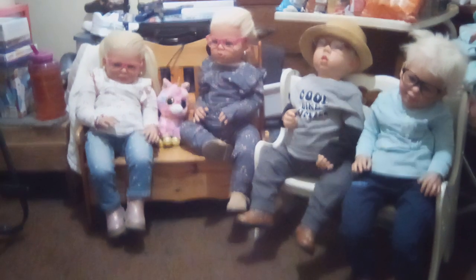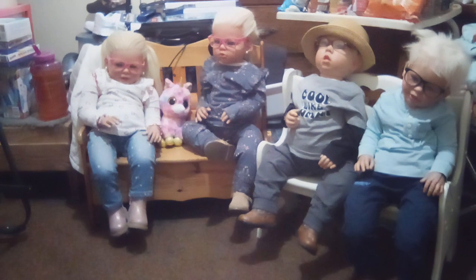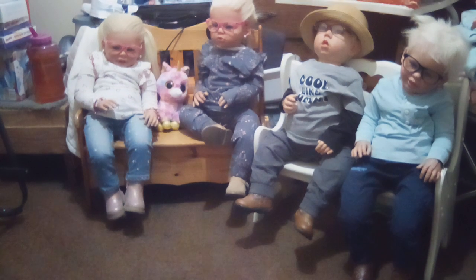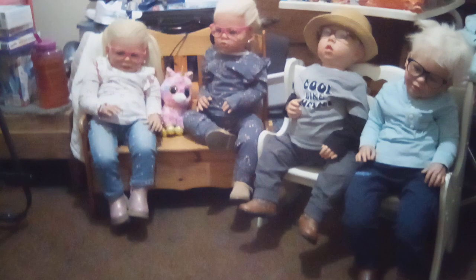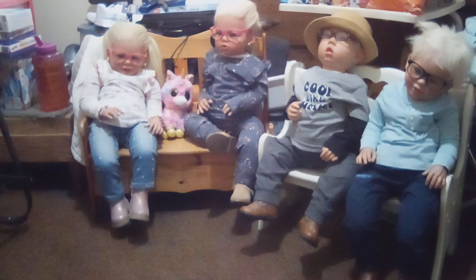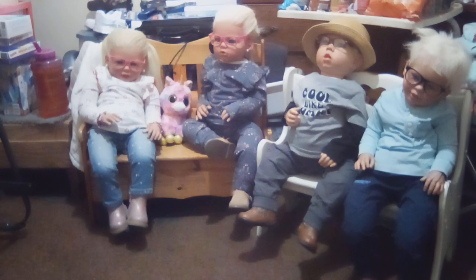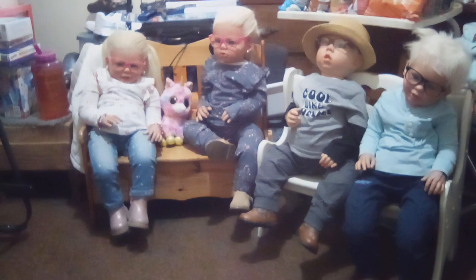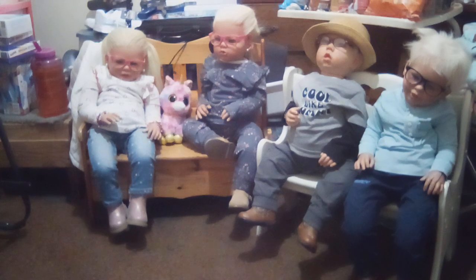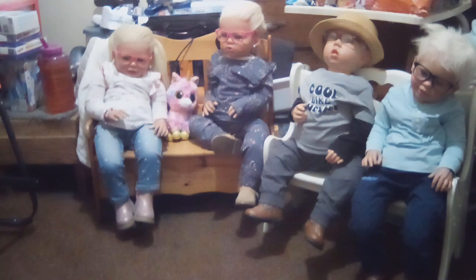Can anyone in the comments tell me if Brian's legs are supposed to be more stiff for the Liam kit, or is it supposed to be like Dwayne, Missy, and Ella's legs where they move around a lot easier? I want to know if the Liam sculpt legs are supposed to be stiff where you can't move them into the position you want.